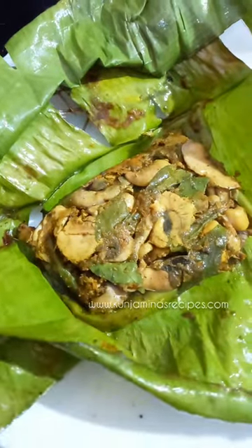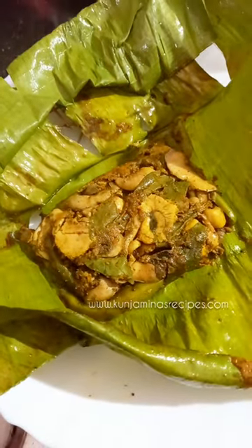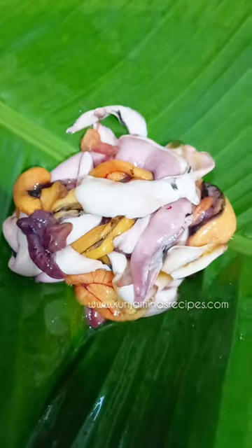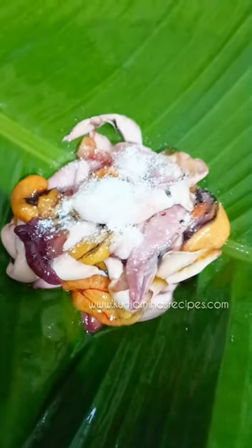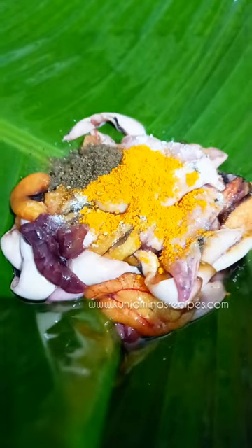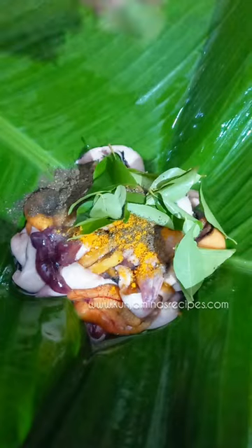Welcome back to Kuniaminas recipes. This is a recipe for our special menu. This recipe is done clean and dry. It is a little bit of a tomato recipe. Marinate.